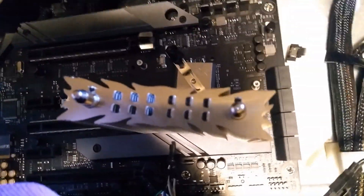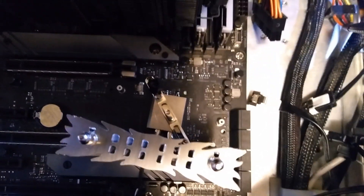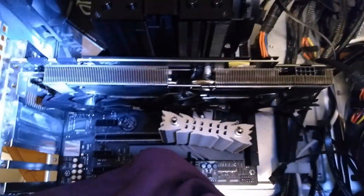It turns out it was just the video card's plastic fan shroud that the screw was poking up into, so I just temporarily took the shroud off. The card will be like this with the fan shroud off so I can test if it works.